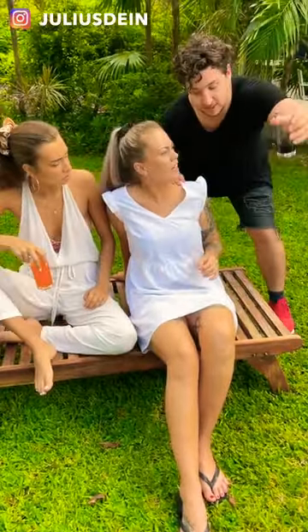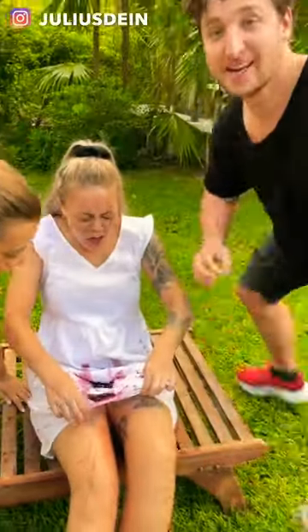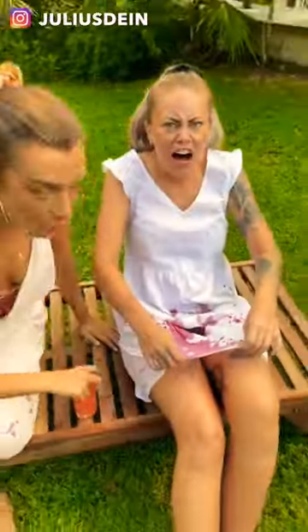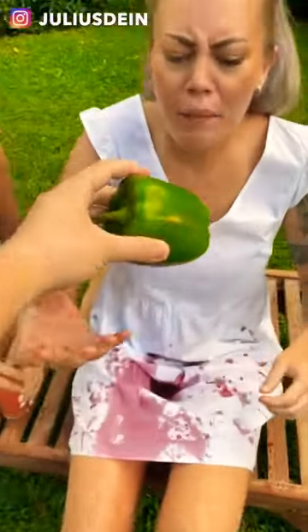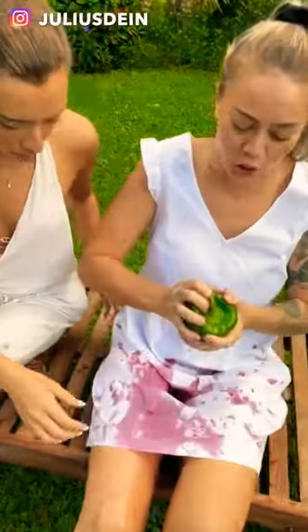I want to show you a magic trick. Don't worry, it's just a magic trick. Here we go, it's just a magic trick — cut it in half. This is a $2000 dress. Don't worry, it's a magic trick.